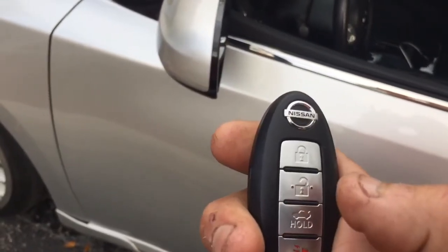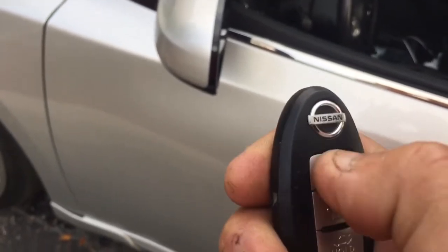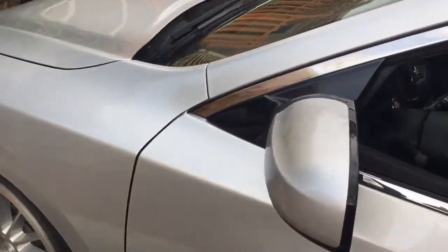To remote start the car, you hit the lock button three times — one, two, three — and that will remote start the car.